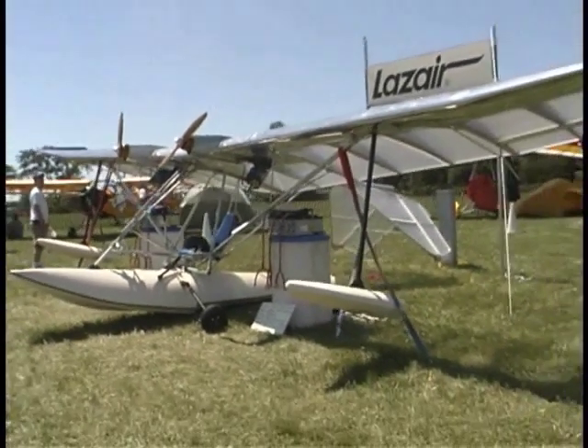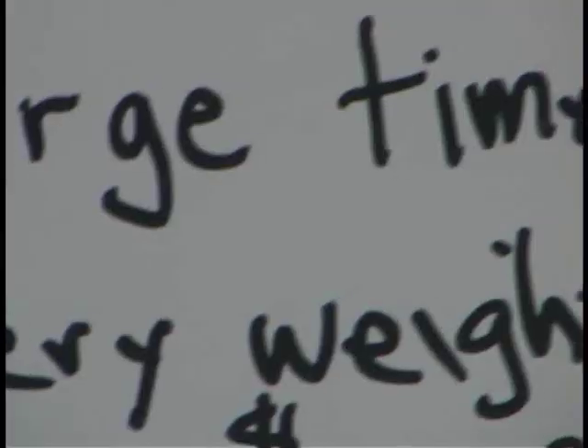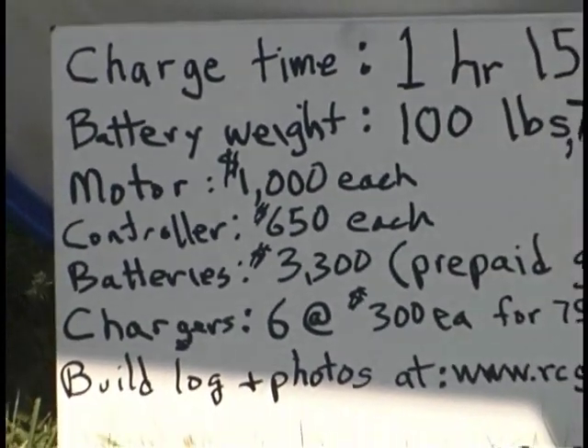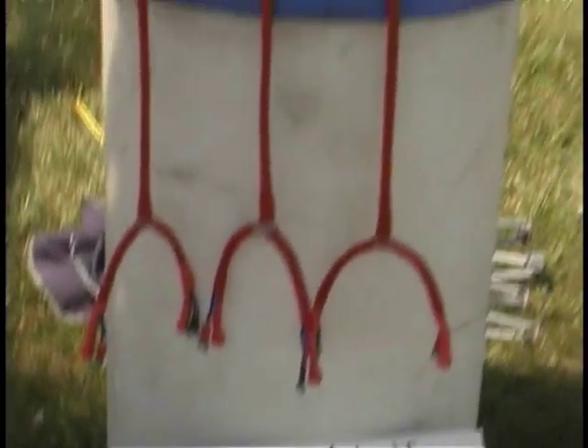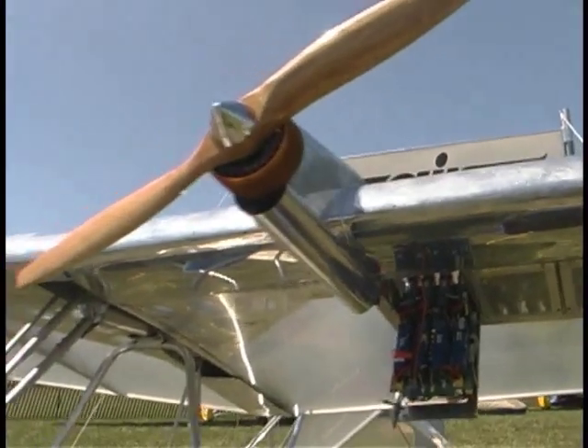You used Solo for a while too, didn't you? There were Lazairs with Solos, but we never sold them with Solos — we had tested them. Some guys even put a little 28 on them right in the center to run them. So speaking of having done this for a while, and with some success back then, more than a little bit — how many airplanes were ever flying under the brand Lazair?